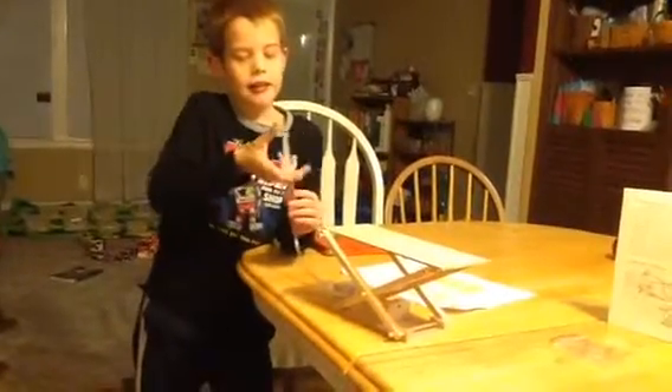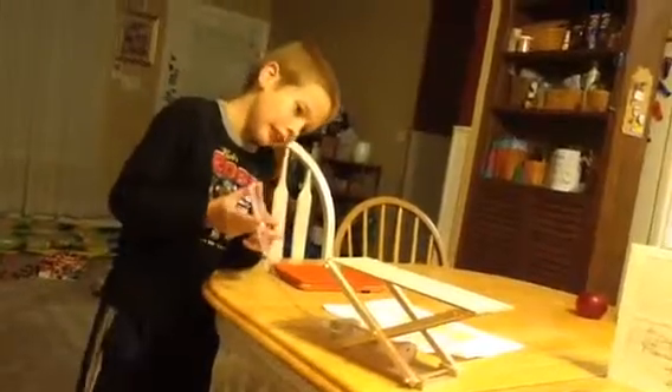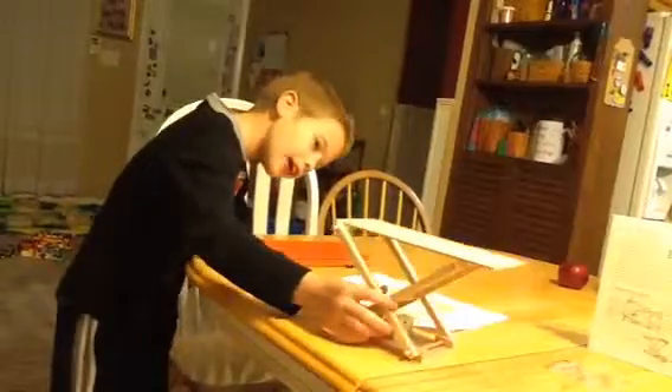Hi, I got this at Hobby Lobby for $17. I used a coupon for 40% off. It's a hydraulic machine called a scissor lift, because this reminds you of scissors kind of — see how this is cutting?